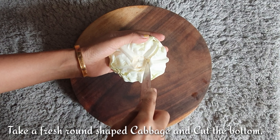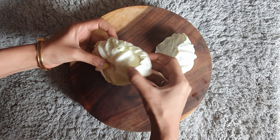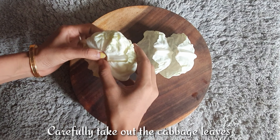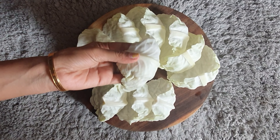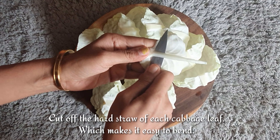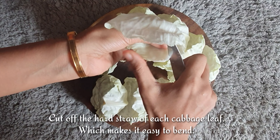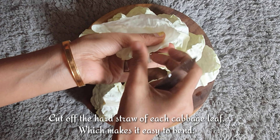Take a fresh round cabbage and remove the bottom hard part. That will make it easy to separate the leaf carefully. Now take out as many leaves as you can. Chop off the hard straw of each leaf — that will help in bending or folding the wrap in the further part. Repeat the same for each leaf.